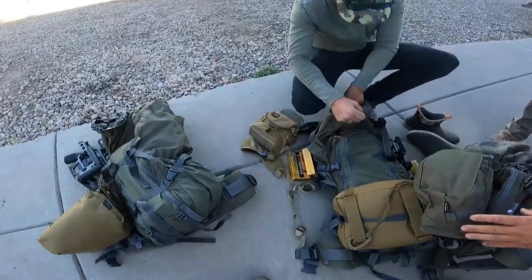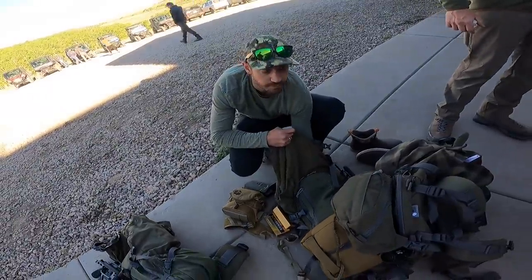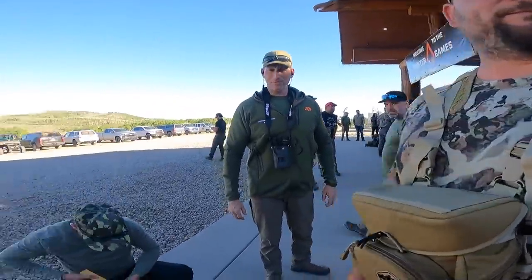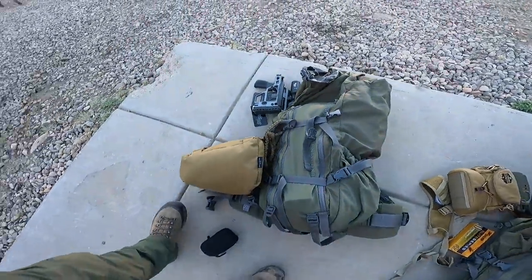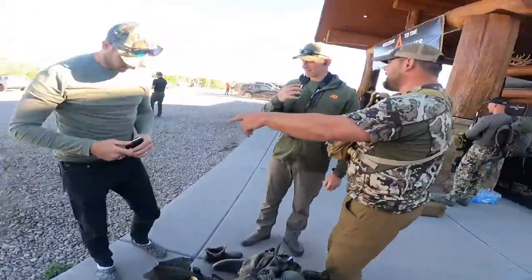Packs are getting rigged up, full prep right now. So it's me, Trent, and Scotty — Team Ramshorn, though I always want to say Sheephorn or Bighorn. As long as we're holding that trophy at the end, you can call us whatever you want. We were fully rigged — I thought we were going to be really light, and then they started blowing us down with pistols, magazines, and rifles. It got heavy kind of quick.